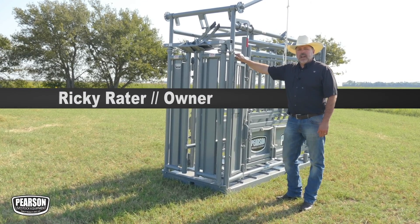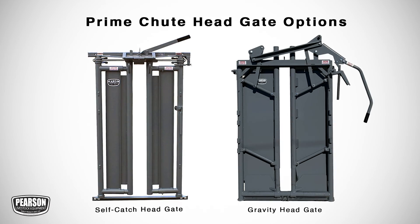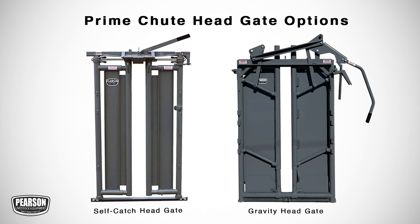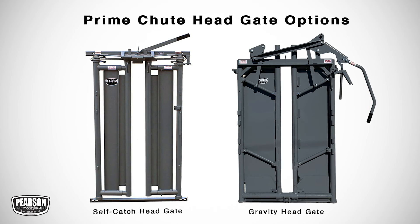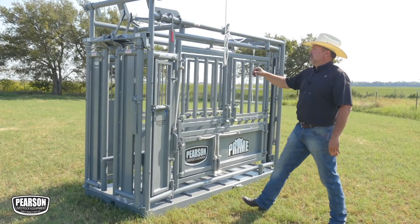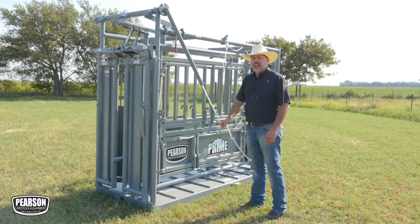I'm excited to show you the Pearson Prime Chute. The Prime Chute, shown here with the self-catch headgate, is also available with the gravity manual headgate, which you can see in a separate video. Like all Pearson Chutes, the Prime is a parallel squeeze chute that goes from 30 inches wide down to 9 inches.